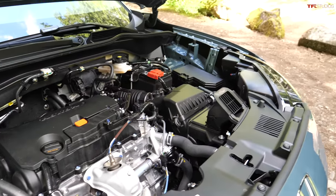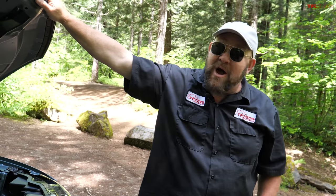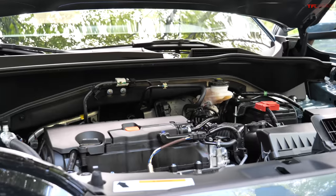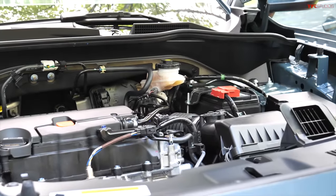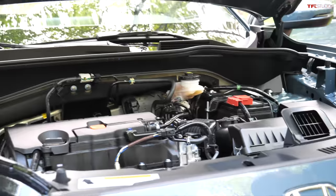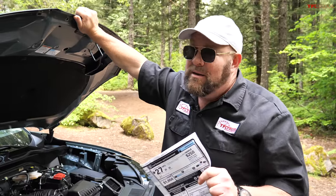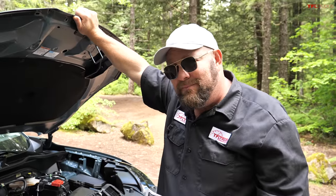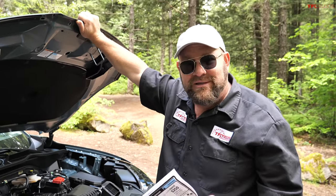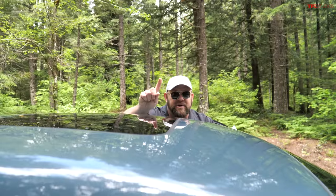That is a naturally aspirated four-cylinder engine — a two-liter that puts out 158 horsepower and 138 pound-feet of torque, hooked up to a continuously variable transmission, a CVT. One of the things you should know: the old HRV was actually much more efficient. It also had a 1.8-liter engine and didn't put out anywhere near the horsepower of this one — it's just a smaller vehicle altogether.